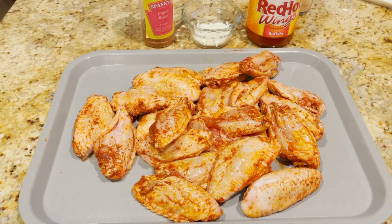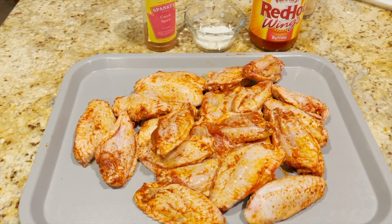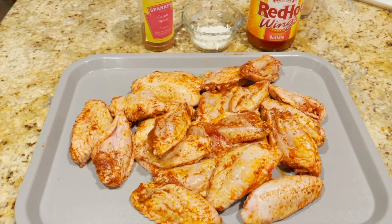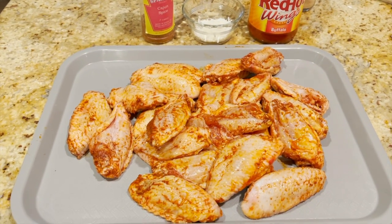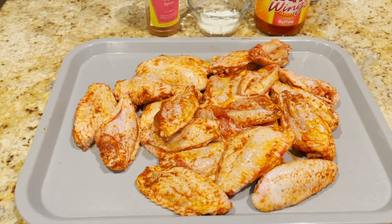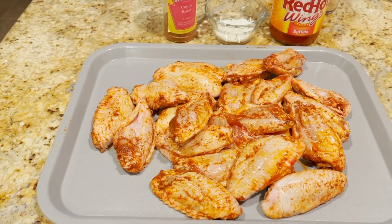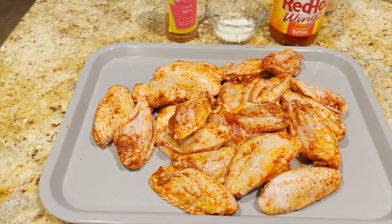So what we're going to do today is about 425 to 450 on the grill, using some hickory pellets. The beautiful thing with wings is you can make any kind of sauces you like. We're going to be using a couple of our favorites — we love a Cajun dust, we call it, a Cajun spice.